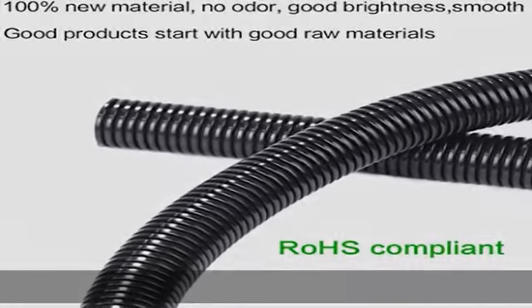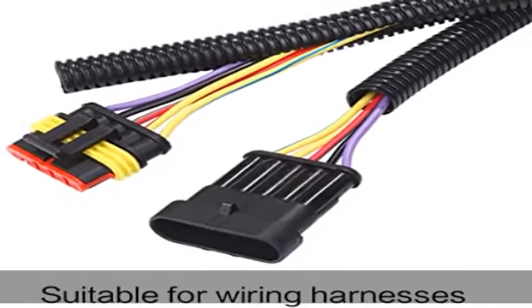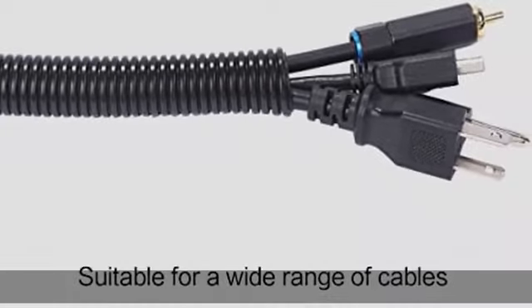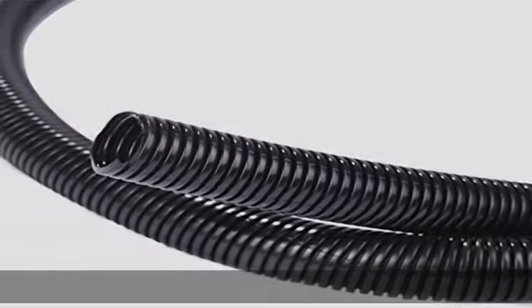Our wire loom is made of 100% new and high quality polyethylene. Our split loom is split and easy to put wires in. Our split loom tubing is thick enough to provide full protection for the wires. Operating temp: -94°F to 257°F.